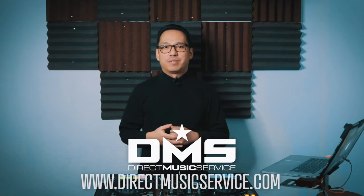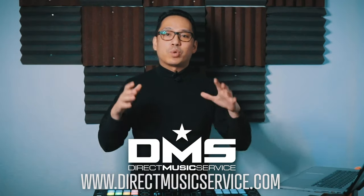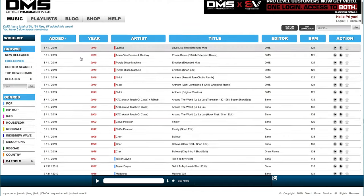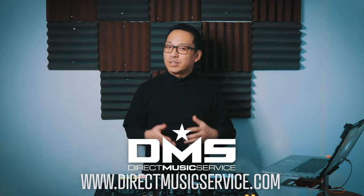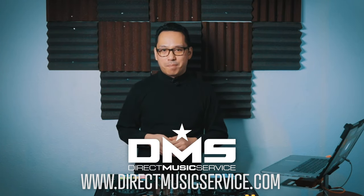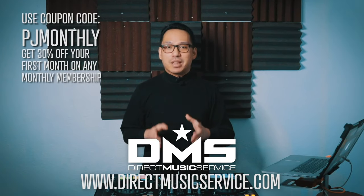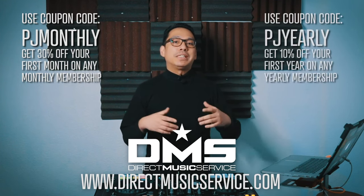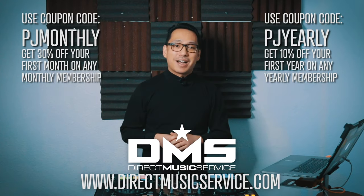Today's video is brought to you by Direct Music Service. DMS is an online database for working DJs and mix artists — a one-stop shop where you can get your music for gigs. It's a searchable, organized database with thousands of edits, remixes, and different versions of your favorite tracks from many genres. They also have an awesome mobile app so you can search favorite tunes, put them on a wish list, and they'll be ready in your Dropbox folder when you get home. Use code PJMONTHLY for 30% off your first month, or PJYEARLY for 10% off your entire first year. Go to directmusicservice.com to sign up.